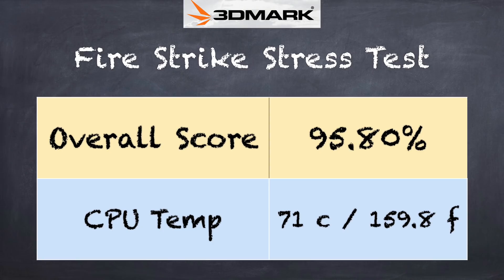On the 3DMark stress test we got a score of 95.8%, which is technically a failing grade on that test. However, it's not a horribly failing score — you may see a little bit of thermal throttling as things get hotter, but it's not significant. Performance will be generally consistent even under load.